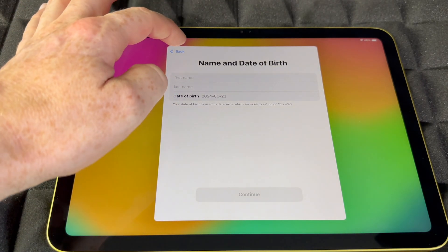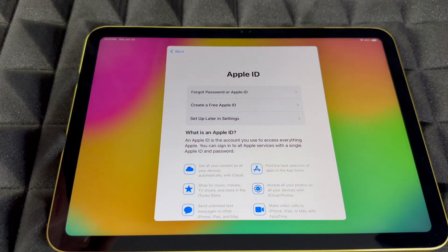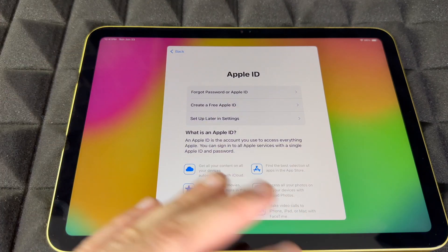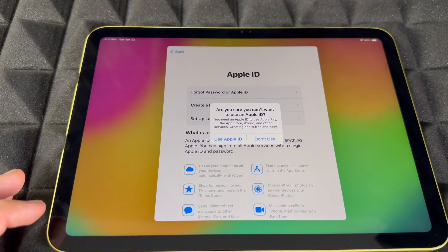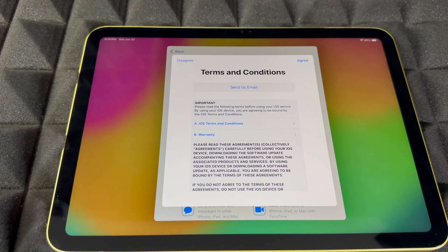It's going to ask for your first name, last name, birthday, and email, and then you'll be done. If you forgot your password, you can go there, but I wouldn't do it from here — I'd do it on another device. If you don't want to enter your Apple ID here, you can always skip it and set it up later in Settings.